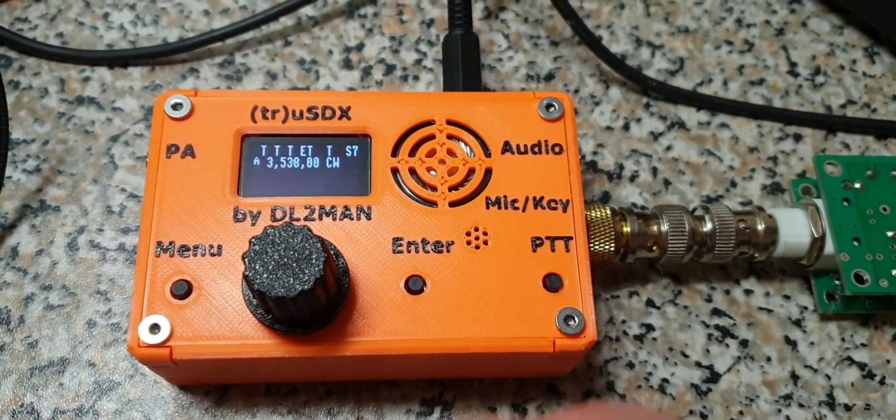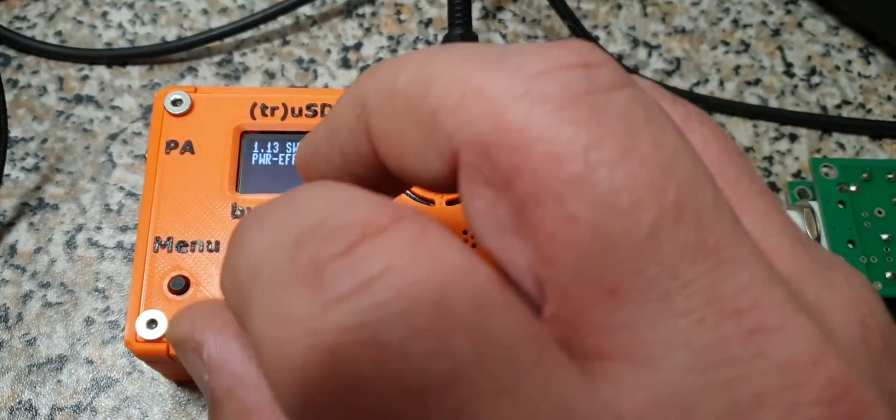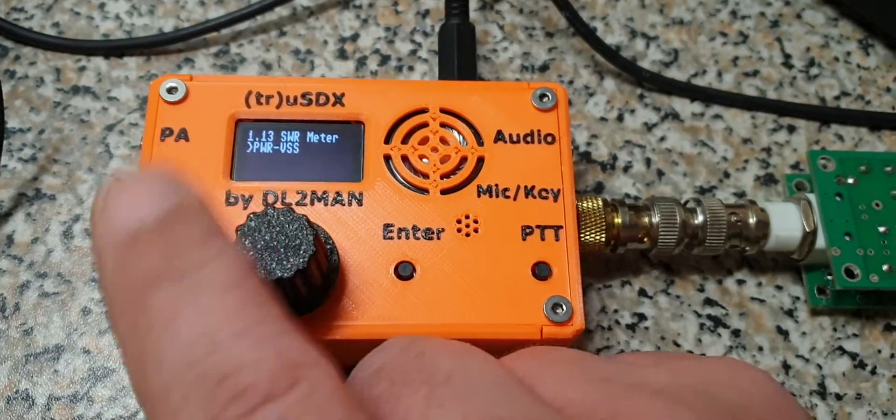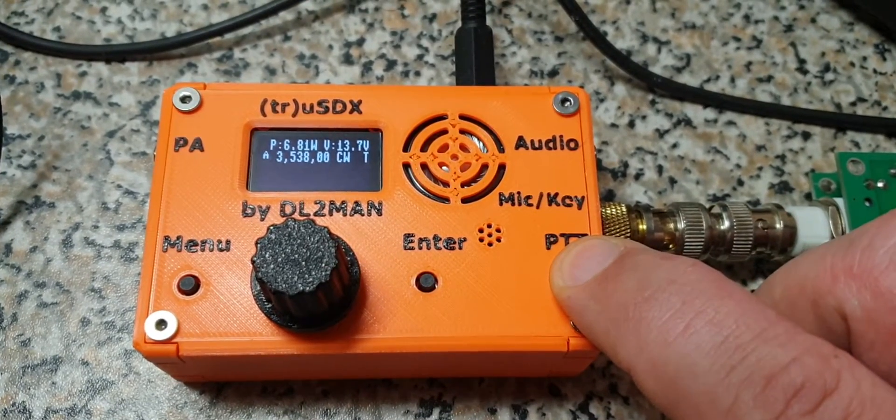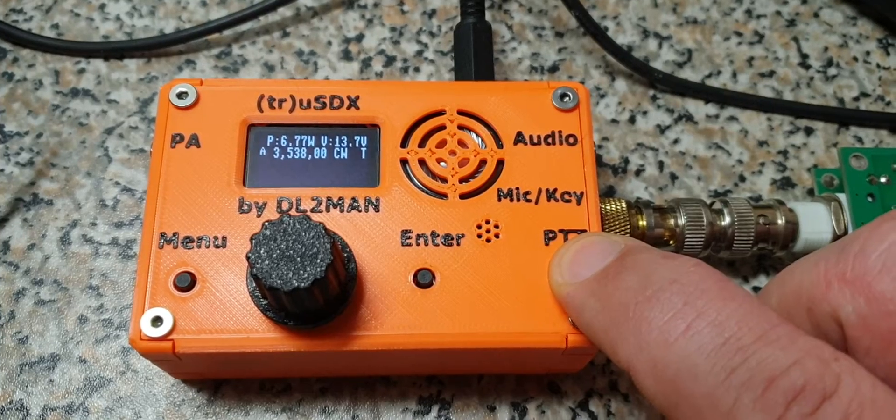And that's not all. Let's say you're out there and running on battery. You can immediately see the condition of your battery. You can see now I'm at 13.7 volts.